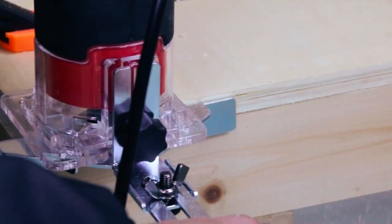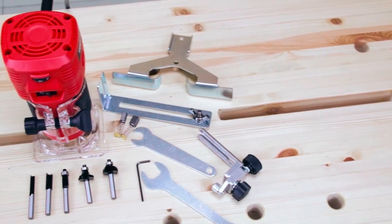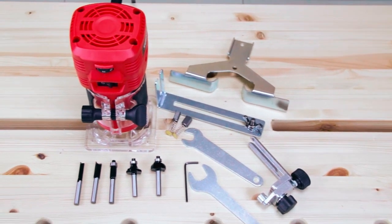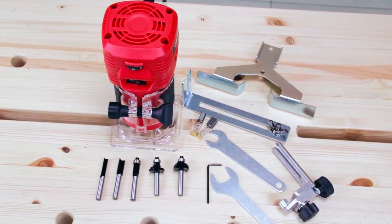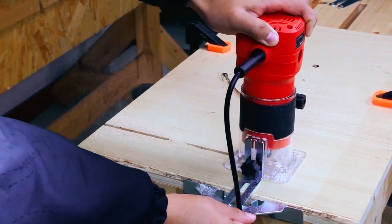The stepless speed adjustment function allows precise control, reducing tool wear and extending cutter lifespan. This router comes complete with a set of ¼ inch router bits, an edge guide, roller guide, wrenches, carbon brushes, and a manual, providing a comprehensive solution for routing and trimming tasks.